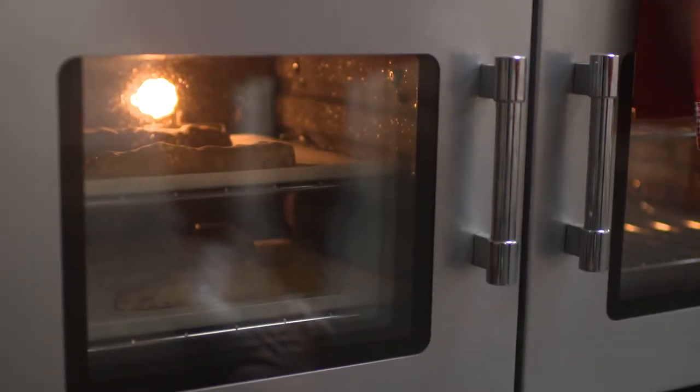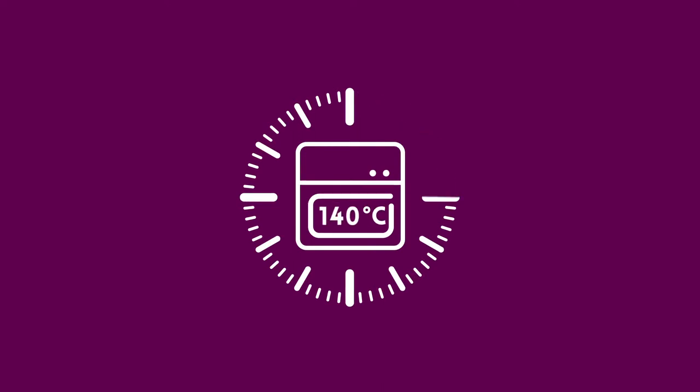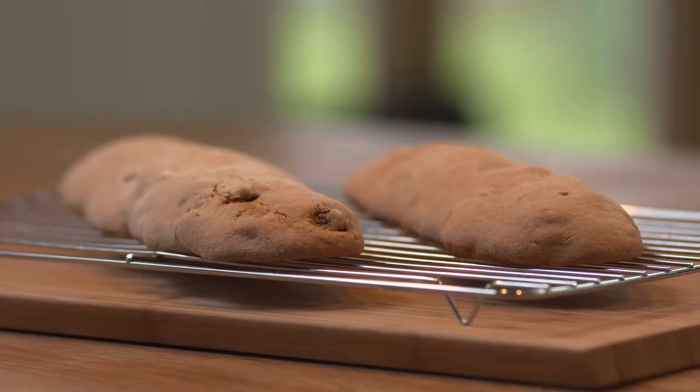Bake these for around 30 minutes at 140 degrees Celsius. Take them out of the oven and leave them to cool slightly before doing anything further with them.